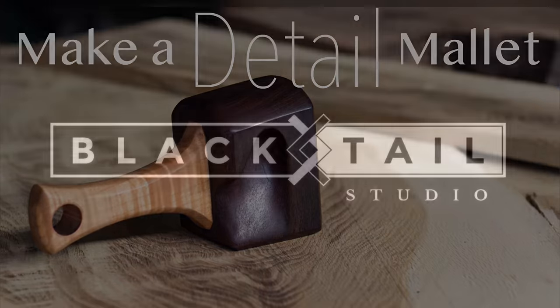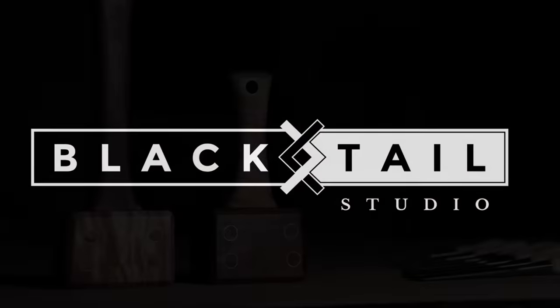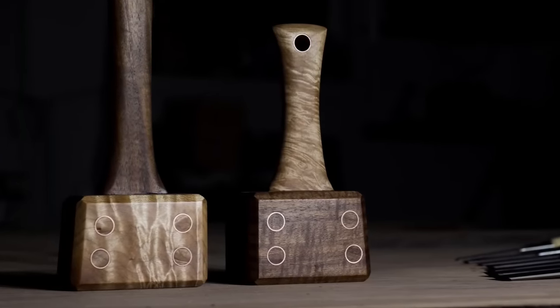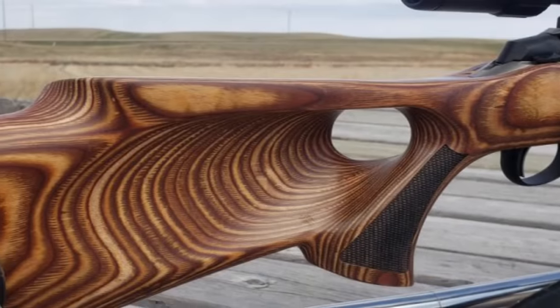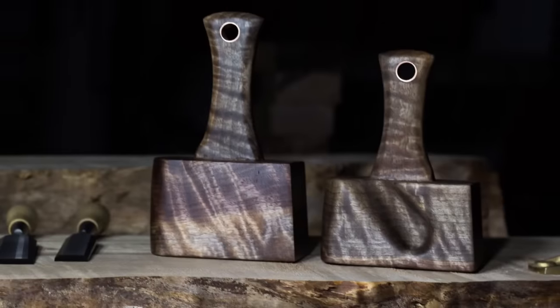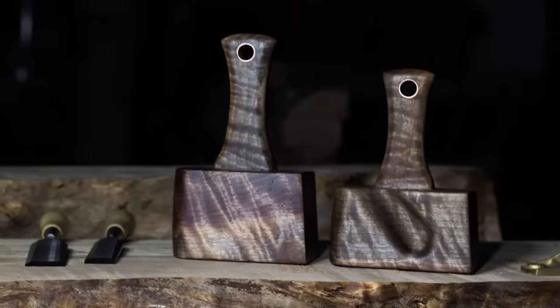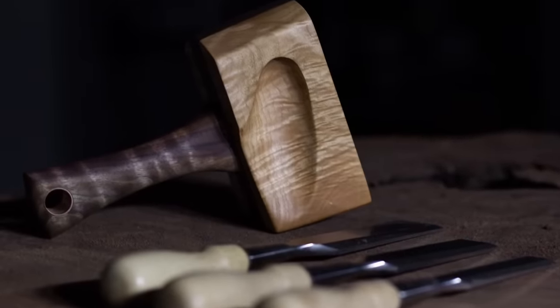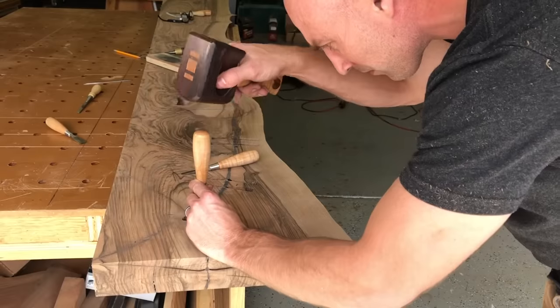Hey, this is Cam with Black Tails Studio and today I'm going to show you how I make my detail mallet. I started off making more traditional mallets and I noticed how comfortable the thumbhole stock was on certain gun stocks, so that inspired me to try to see if I could come up with something better. That was my first prototype, which eventually evolved into this model and eventually into this one here.